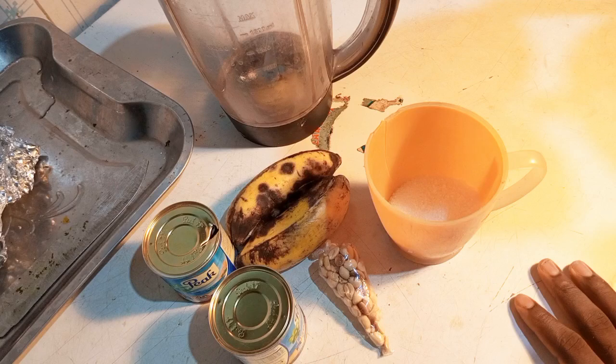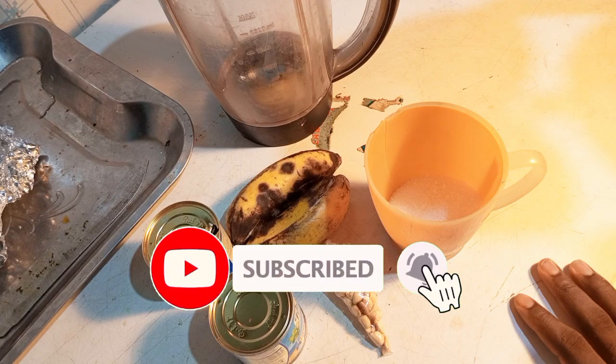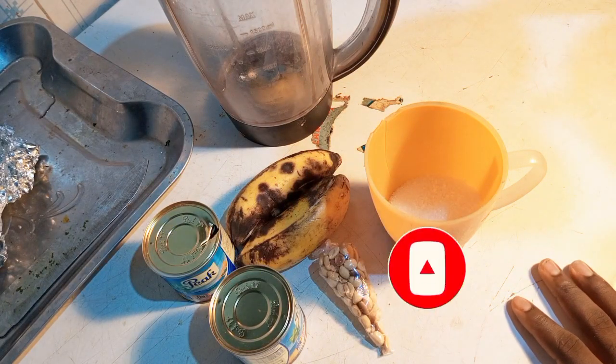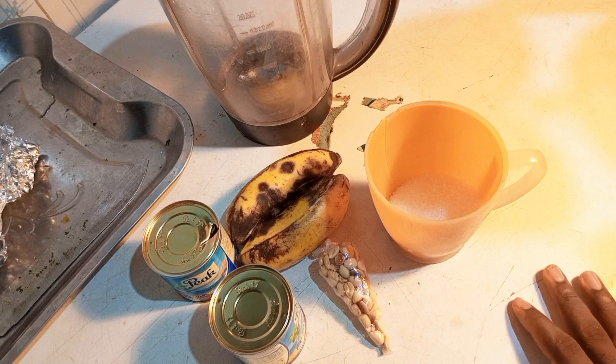Hello guys, welcome back again to my channel Times of Janvi. How are you guys doing today? If you are new, don't forget to subscribe to my channel, and for my returning subscribers I want to say thank you. So guys, today I'm going to be doing this particular recipe.